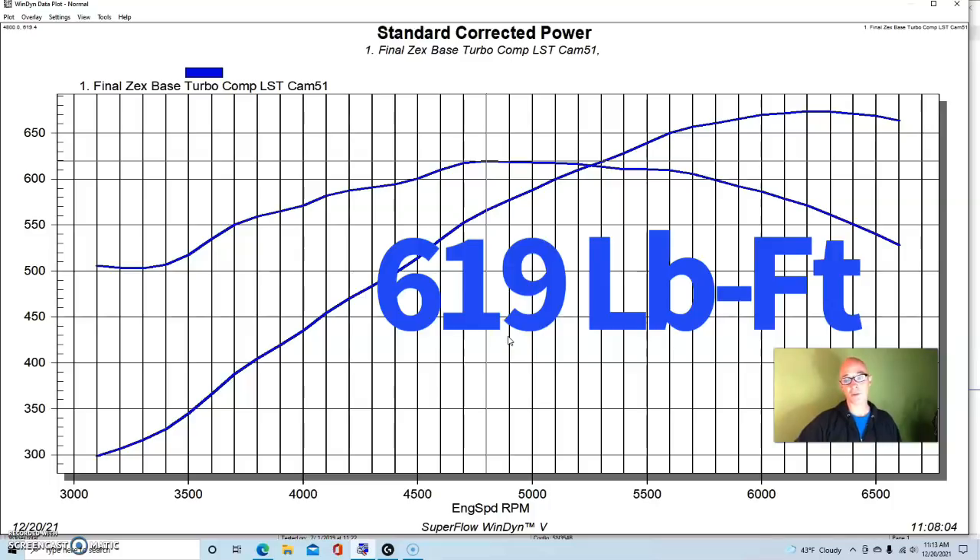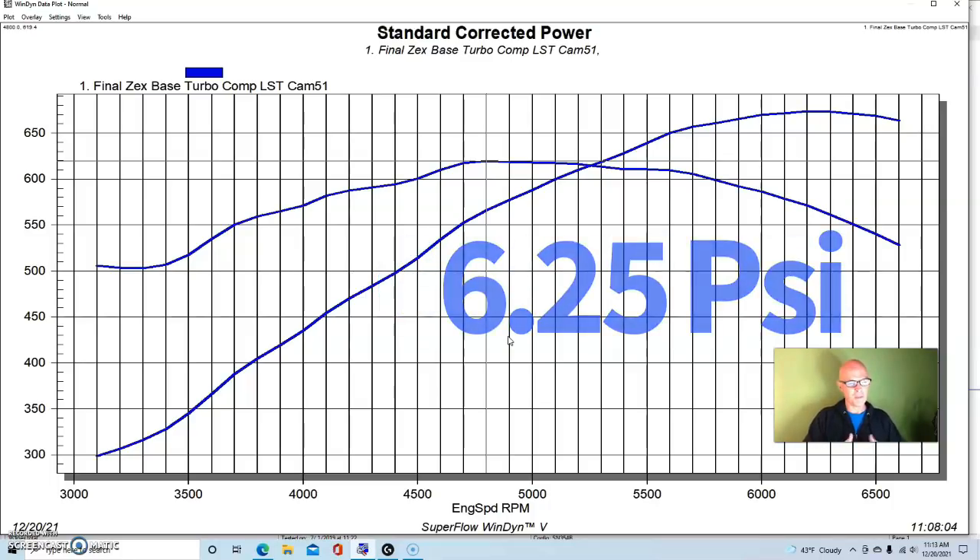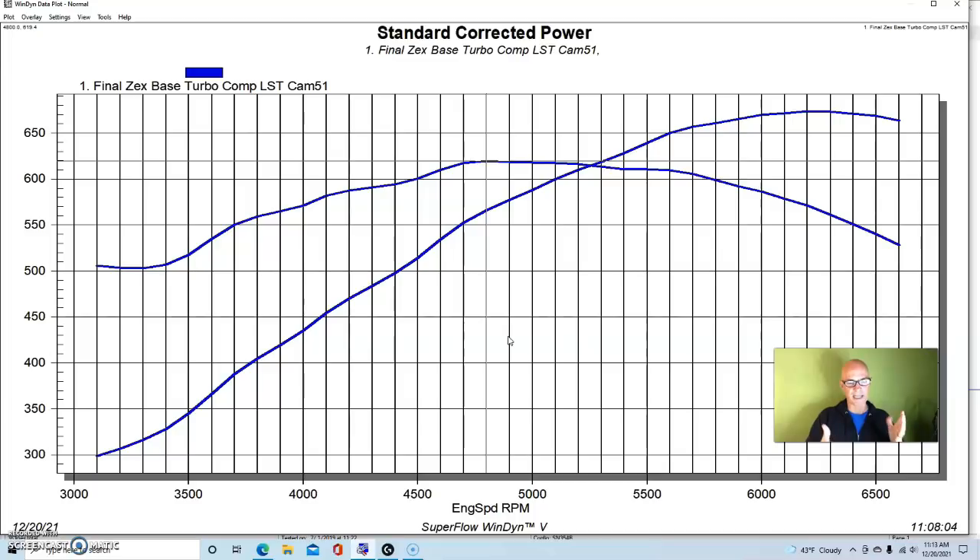This combination — a cammed, headed, and intake-manifold 5.3 liter — made 674 horsepower and 619 foot-pounds of torque. This was at a peak boost of just 6.25 pounds, with as much as 6.7 to 6.8 pounds near the torque peak, but the boost curve fell off owing to our manual wastegate controller.